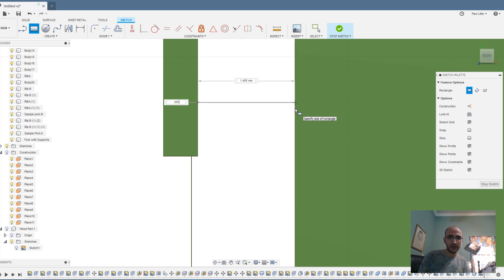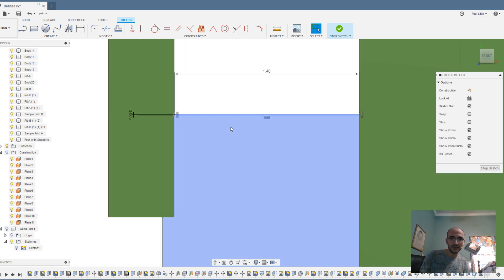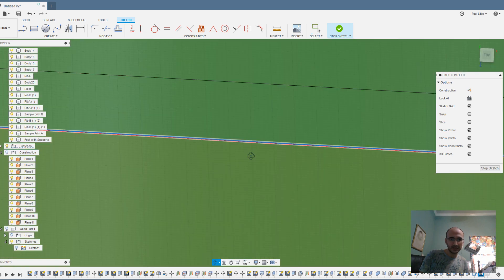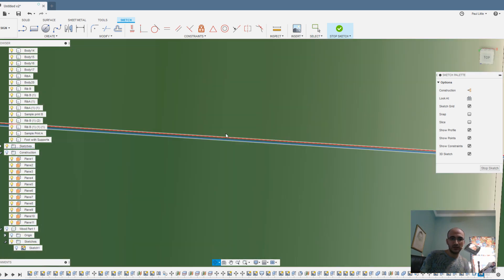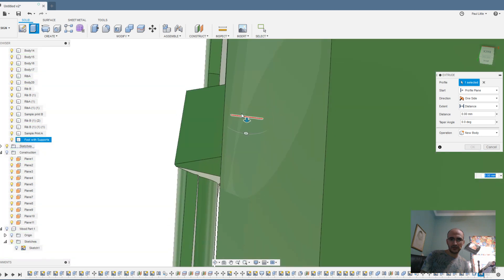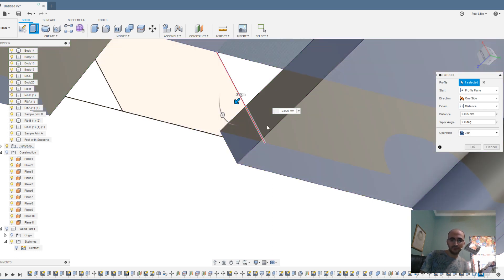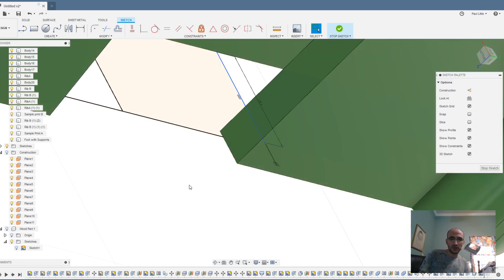You want the connection to be something tinier than what your 3D printer can print and tinier than the line size — you could probably do a little bit bigger, but I like going extra tiny just in case. You select that very tiny object, do the push-pull, and push it up point zero zero five so it's joining the parts. Now they're all joined together.